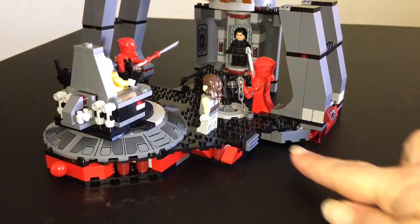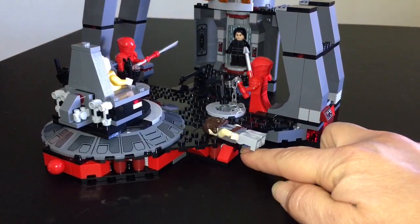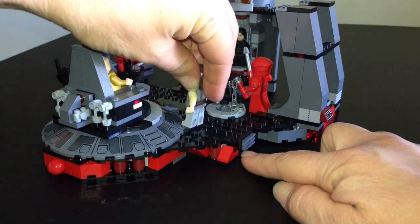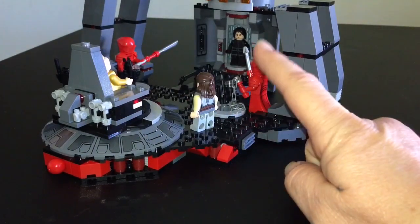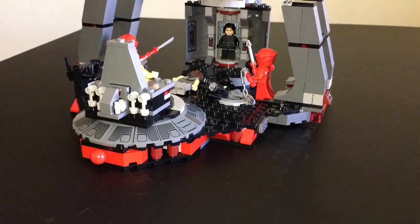Here is another awesome play feature. All you got to do is boom, hit that, and she goes flying. Let's see if I can make her fly a little bit farther — ready, set, boom, there she goes! She hit the Praetorian Guard right in the face. Good job, Rey — you got him right in the face!